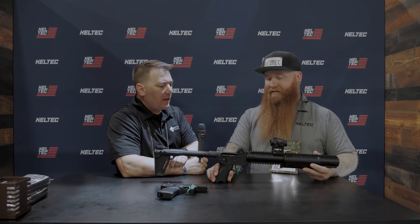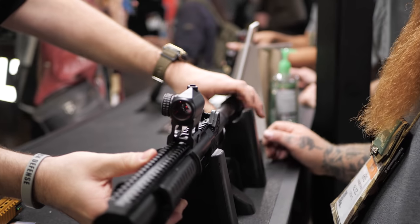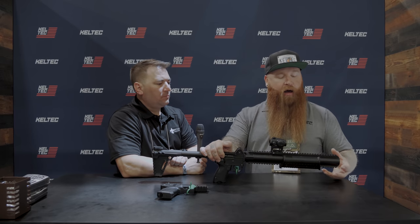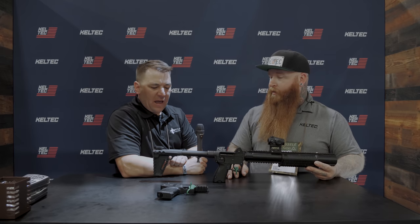MSRP on the standard model, minus the red dot, will be $995. They're also looking at a distributor special that'll come with a Vortex red dot and a light-laser combo for $1,095. Not bad at all.